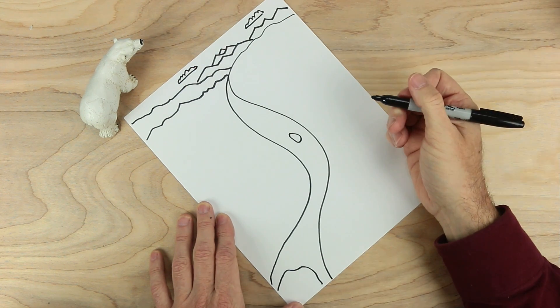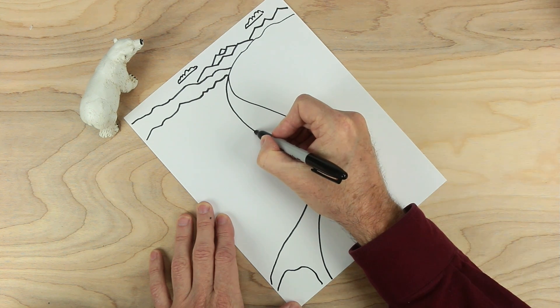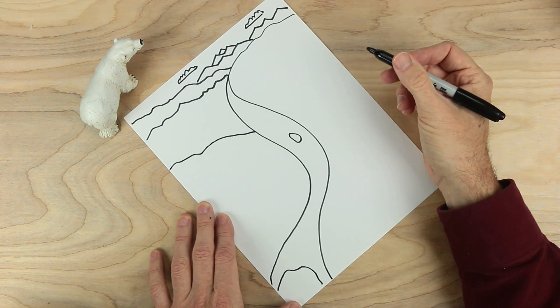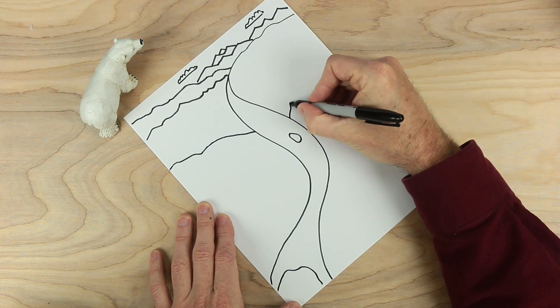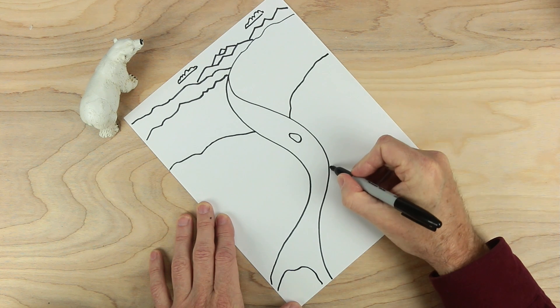That's a good start, but I need some other lines in this to help me with my game. The first one I want to make is right here — I'm going to bend this line starting from the river and move it up to there. On the other side I'm going to do something similar, about from right here, curving away, and maybe one last one right here.